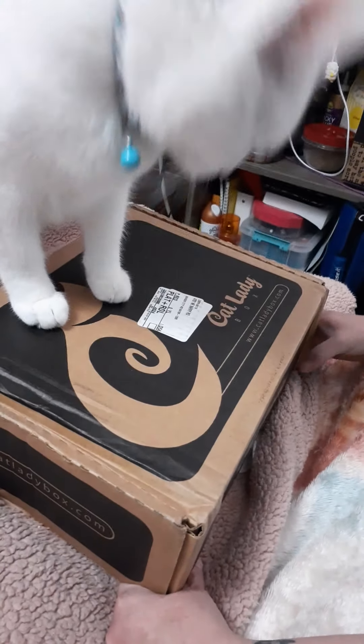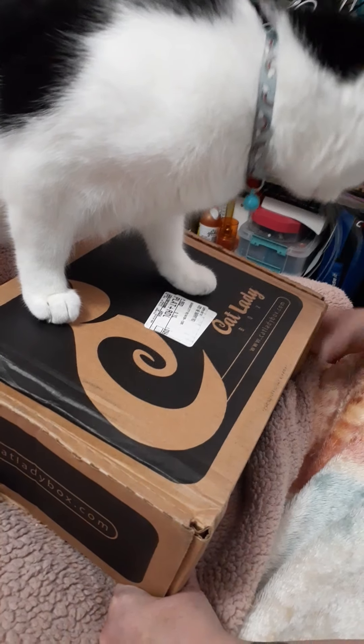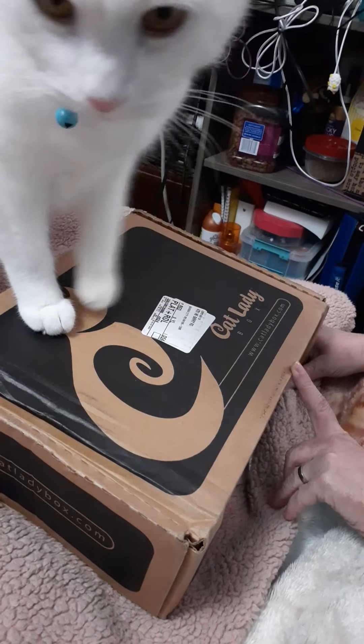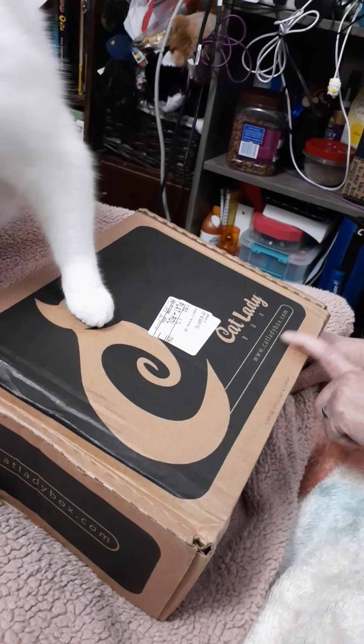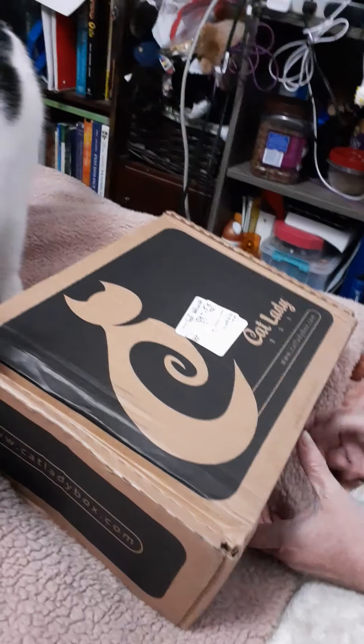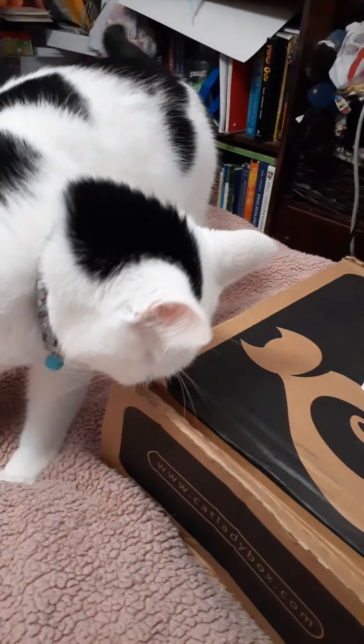Today I think I will do an unboxing video. I just started getting my cat lady box from catladybox.com, and as you can see my cat was already excited to get started. Let's see what we got.